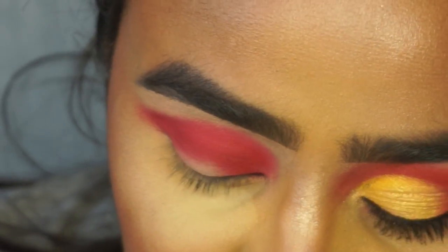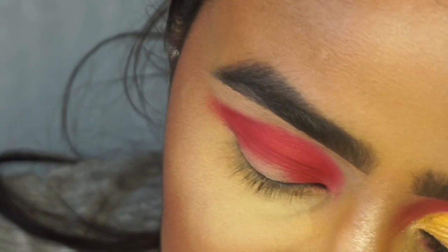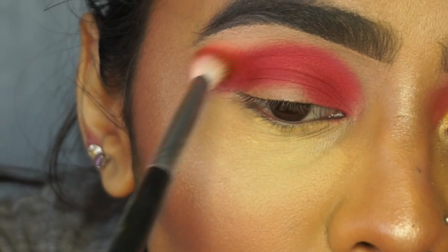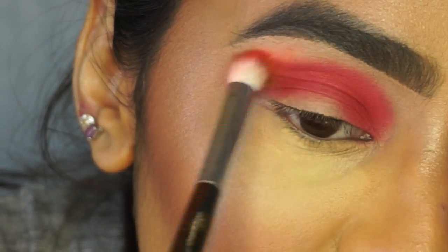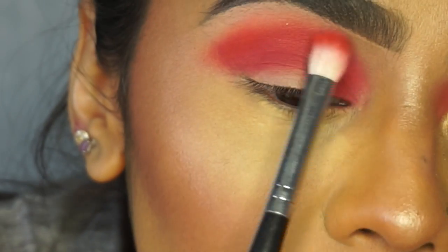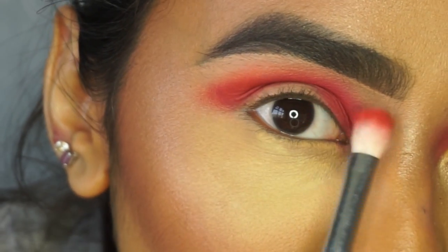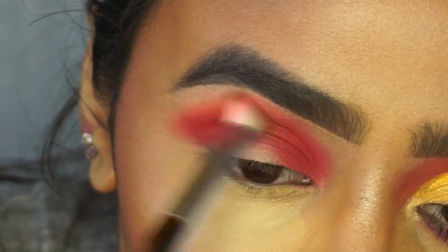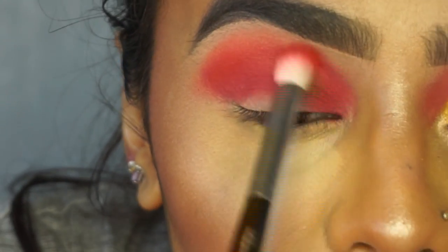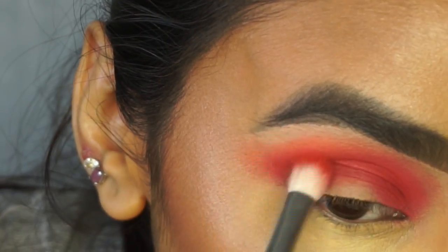I'm going to pick up my next shade which is this orange color - it's the shade suck. I'm going to pick this up on a fluffy Morphe brush, the M433, and lightly place that where the red finishes and just buff out the edges. I'm trying to get the shadow all the way up here, leaving the inner corner free, using little circle motions to slowly diffuse the red and have a pop of orange while also winging it out.